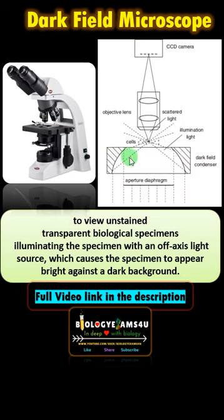The working principle is that we are illuminating the specimen at an oblique angle, which causes the light to scatter from the specimen, causing the specimen to appear bright against a dark background.